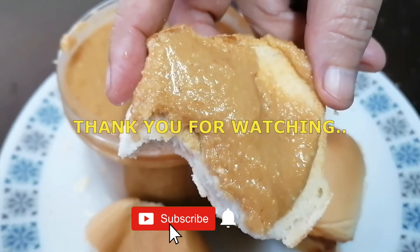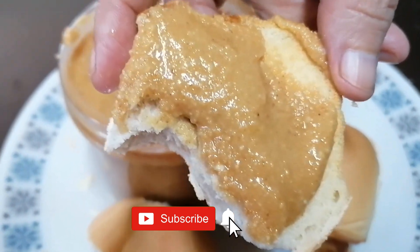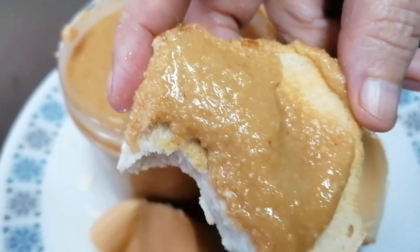Don't forget to like, share, and subscribe. Thank you for watching.